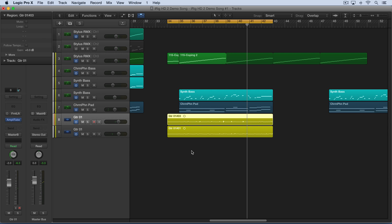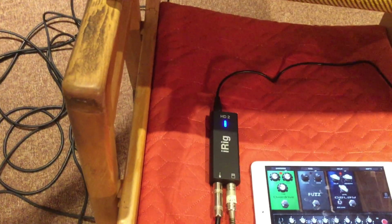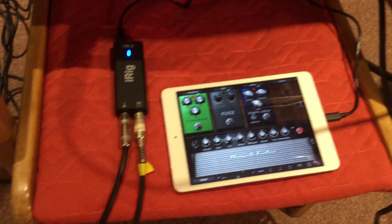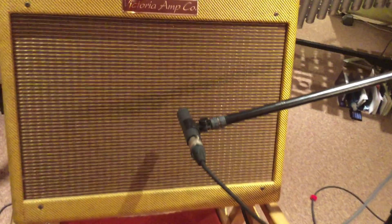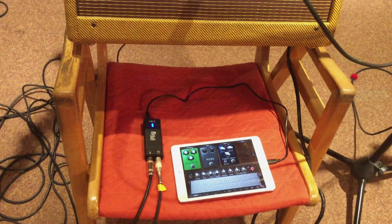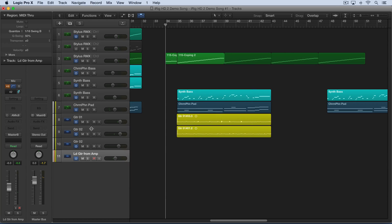Now let's look at the iRig HD2 in another scenario. Here we're going from the Strat out through the quarter-inch cable, plugged directly into the iRig HD2 again, and from there we're connecting to an iPad where we're running Amplitube. We're going to get some processing there, and I'm running out of the iRig HD2 with a quarter-inch cable into the input on a guitar amp, so we can get a real guitar amp sound. I'm miking it with a KM184 from Neumann, and we're going to record the sound from the guitar amp as it's processed via Amplitube.